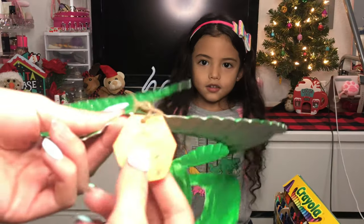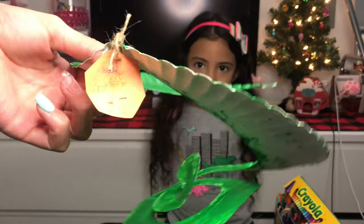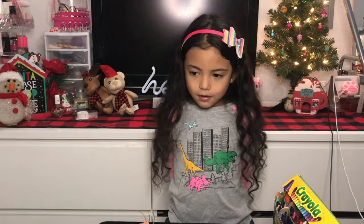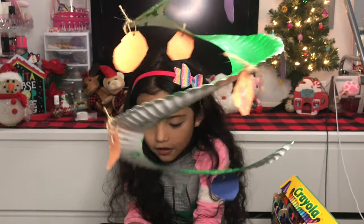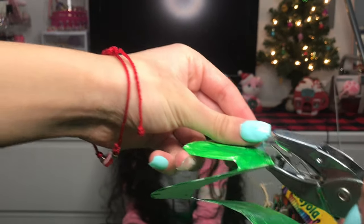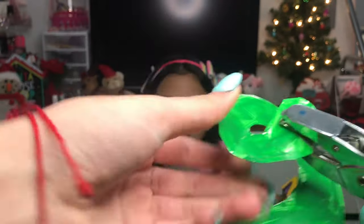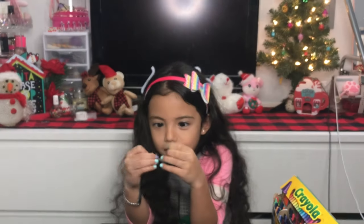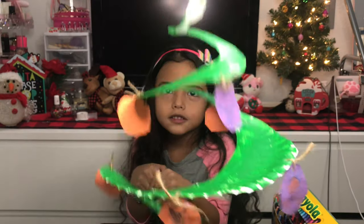Now that you put that on your tree, you're gonna wanna put a knot at the top. Now that you put that on, you can put your ornaments wherever you want. Now that you have all your ornaments on, you're gonna wanna punch a hole at the top to use for a handle. Now that you got your handle on, you're gonna wanna cut out a star to put on the top.